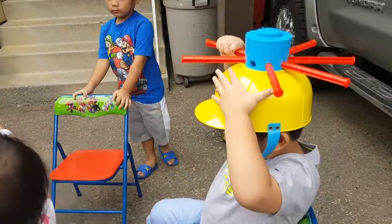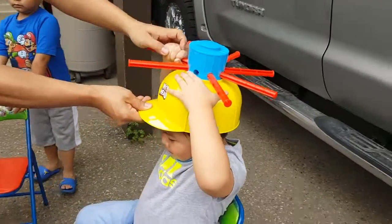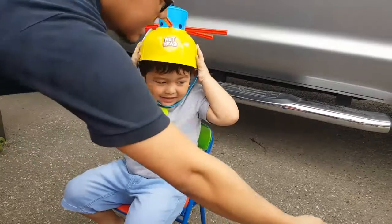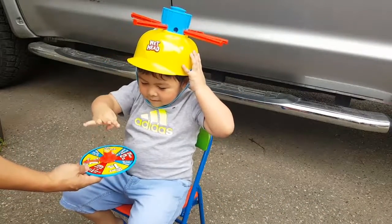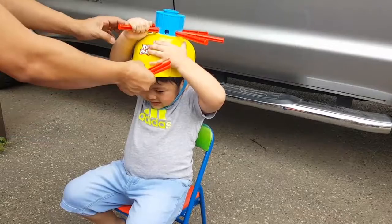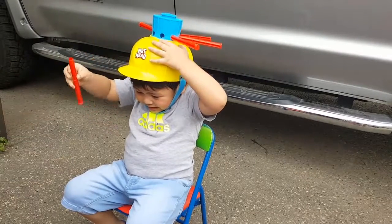Pull one, then spin again. Pull it hard, Lincoln! Nothing. But you need to spin again. Spin again. One — pull another one, Lincoln. Pull one hard. Nothing. Okay.